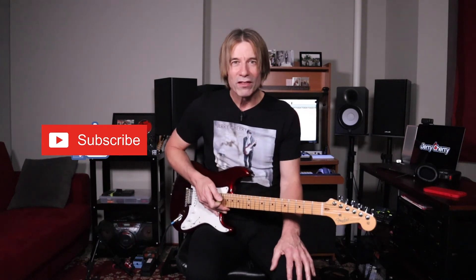I also go live every Thursday evening at 7:30 Eastern Time on Facebook. I play originals and fun covers, so please join the fun at Facebook slash Jerry Cherry Band. If you enjoyed this video, please tap the like button, hammer on the subscribe button, and ring the bell for notifications. Thank you so much for watching. I will see you in the next video — be cool, be kind, and be cherry. Have a great day.